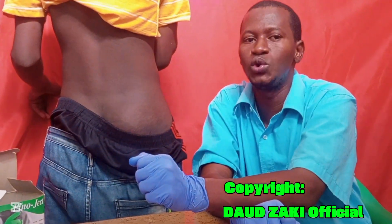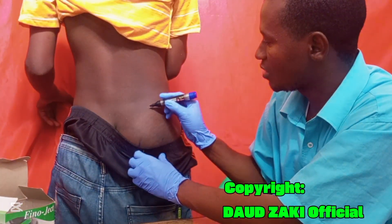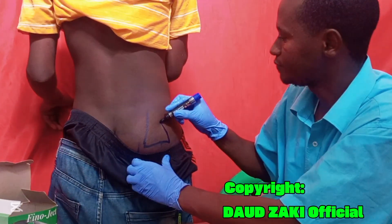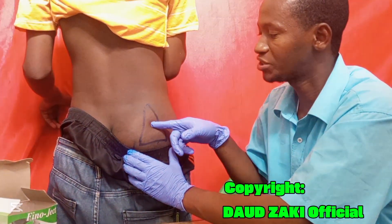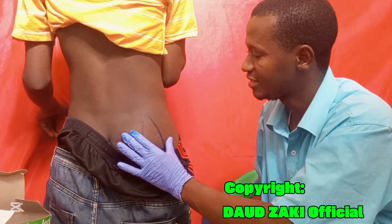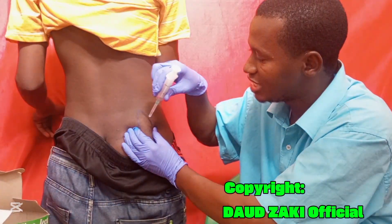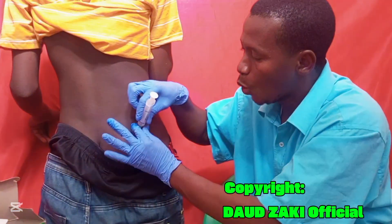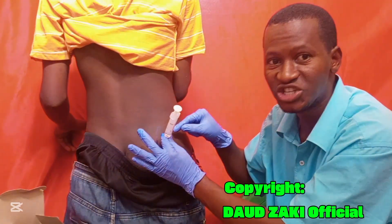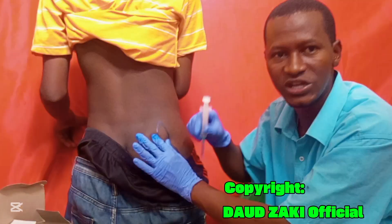Another method is the Z-track technique. Create a triangle on the gluteal muscle — this is the Z-track method. Grab the skin within the triangle, then insert the needle at 90 degrees deep into the muscle. Release the skin, hold the barrel of the needle, and aspirate first before injecting. If there is no blood, administer the drug safely. If there is blood in the syringe, remove it and start a fresh injection.